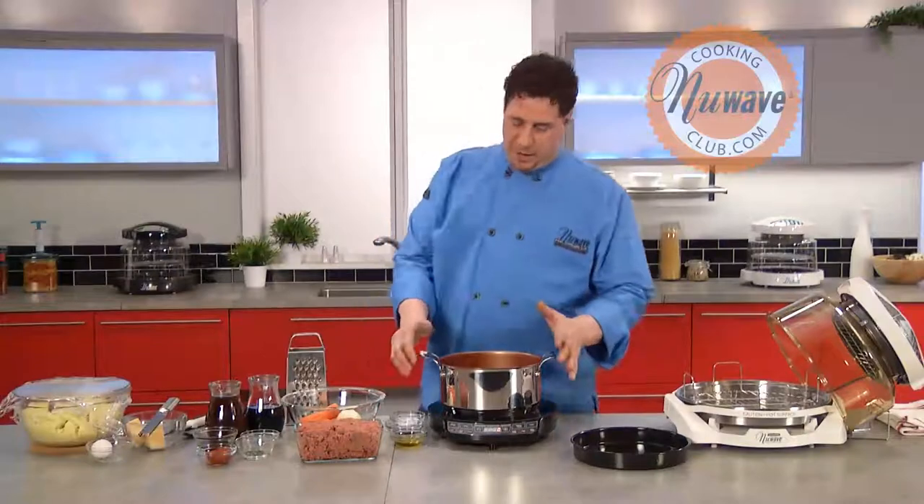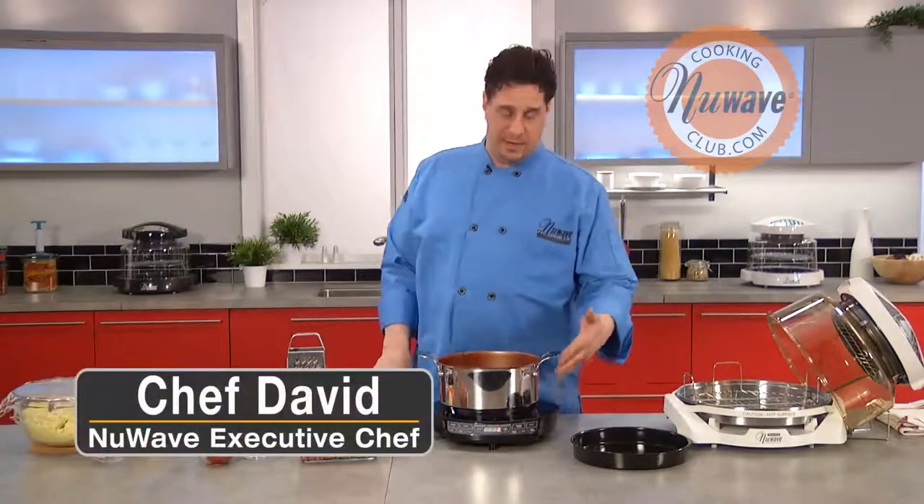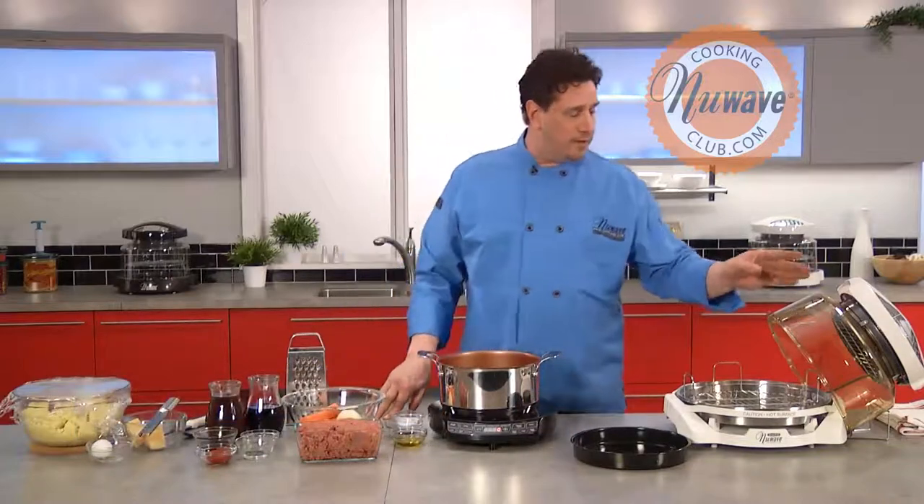Hey everybody, today we're going to prepare a classic shepherd's pie for the winter months. We're going to use New Wave's Precision Induction Cooktop to start the dish, and we're going to finish it in a New Wave Oven Elite.